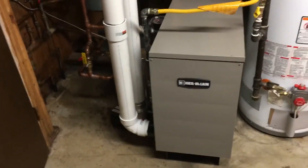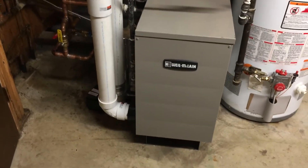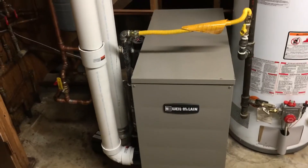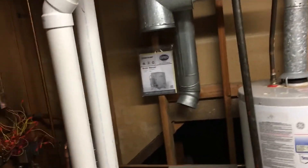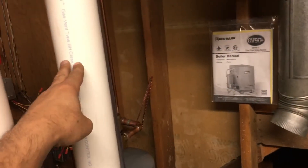We just installed a GV90 Plus 4, and as you can see, two three-inch pipes go outside. The front one is the fresh air intake, and the second one is the exhaust.